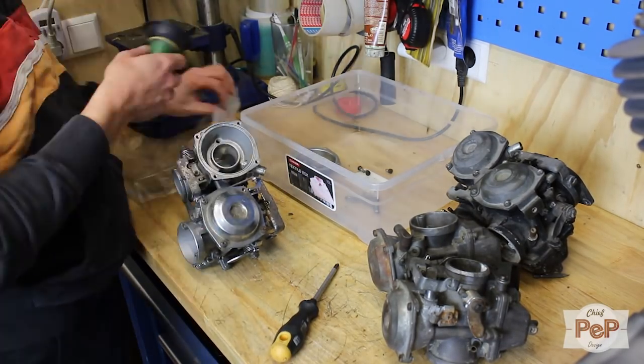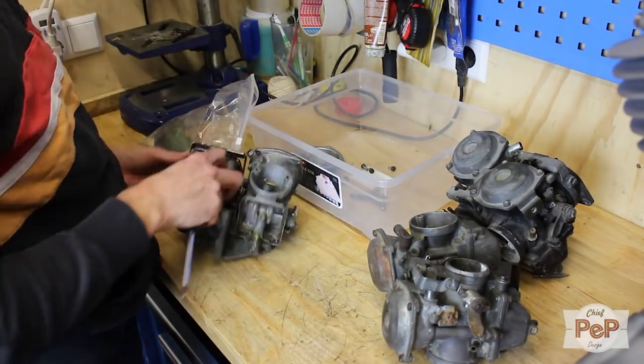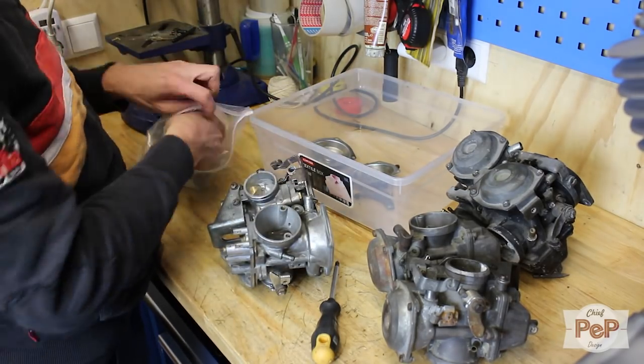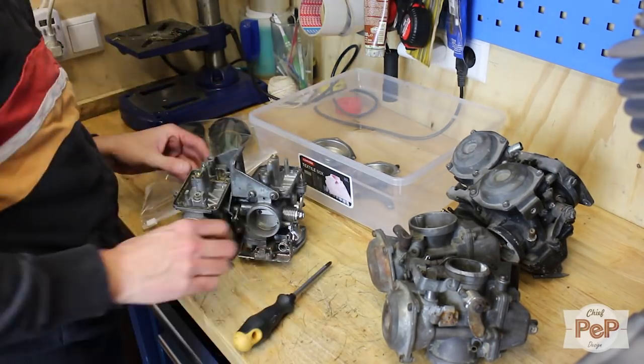All these carburetors really look horrible. Everything was stuck, rusted, and the aluminum looked completely dull. One of them was not an option at all because it was painted black. I really saw it as a challenge to restore one of them as good as I could.